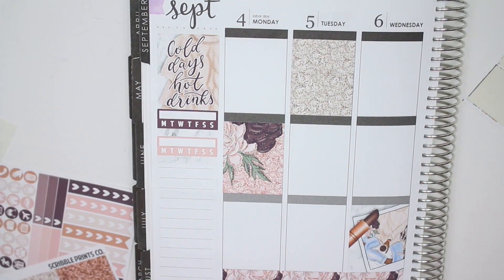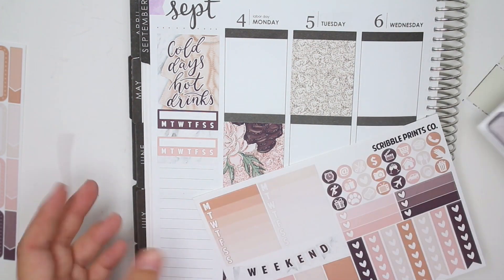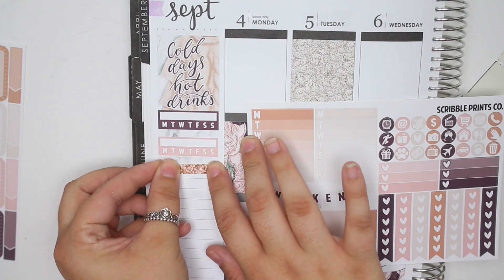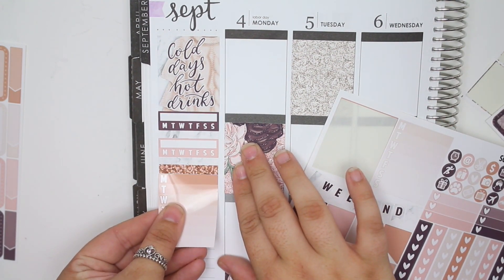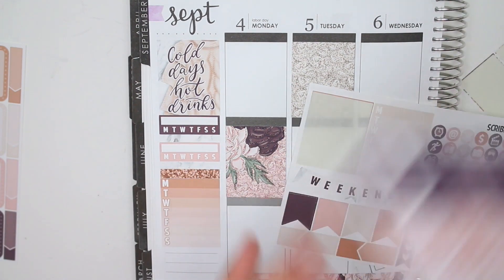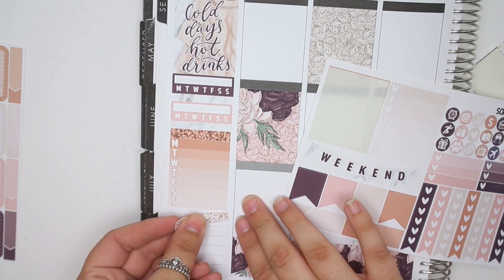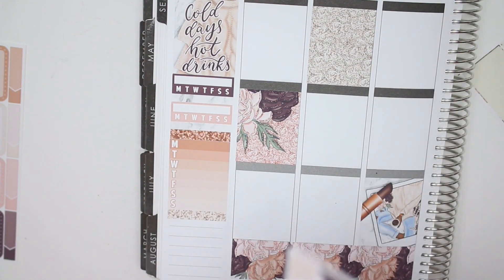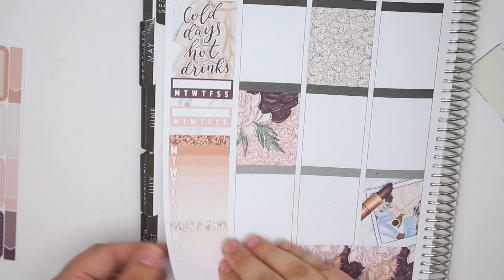For my headers, I was going to do glitter headers, but I don't know which color I want. What color are the sidebars? I might just match them. I'll just match the header color to the sidebar color.